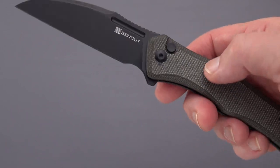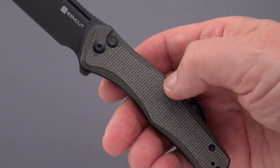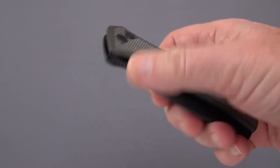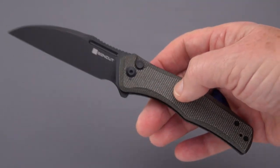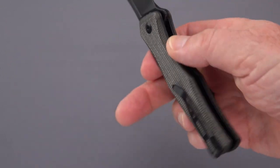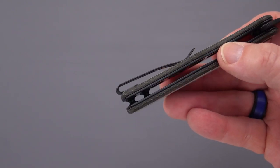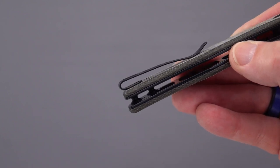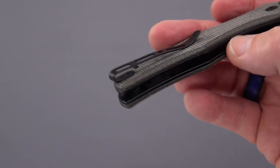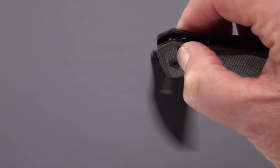It's a button lock with micarta handle scales — this one in green G10. This is actually the second time I'm doing the video because my mic battery died the first time, so redo. We've got a deep carry clip that rides on the surface, is transferable, and whose screws are flush, which is a very nice thing — not button head screws.